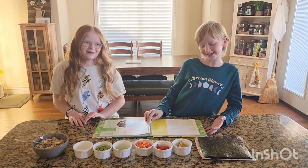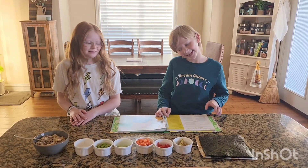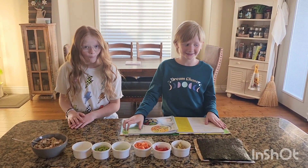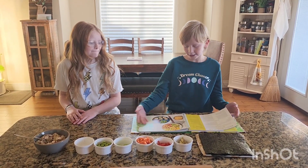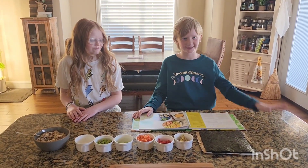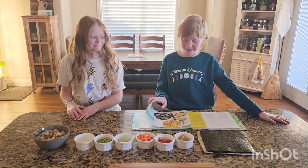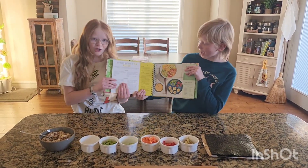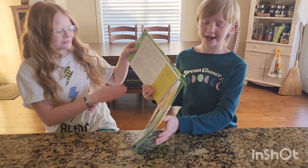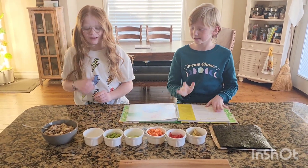Hey guys, welcome back to Will Livy Love It? Today I got really excited and I was like, let's try another recipe. I wanted to try another one because I really like the spinach ice cream. So I flipped a random page and we came up with healthy sushi rolls. We have all of the ingredients right here.